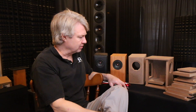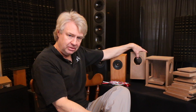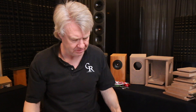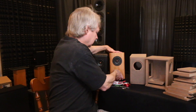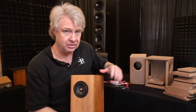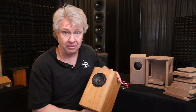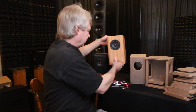The flat pack is about a hundred bucks, all CNC cut. The cabinets fully assembled are $200, and the finished ones in a nice veneer are also available. The veneer work is just phenomenal — they're just beautiful. There are quite a few finishes available.